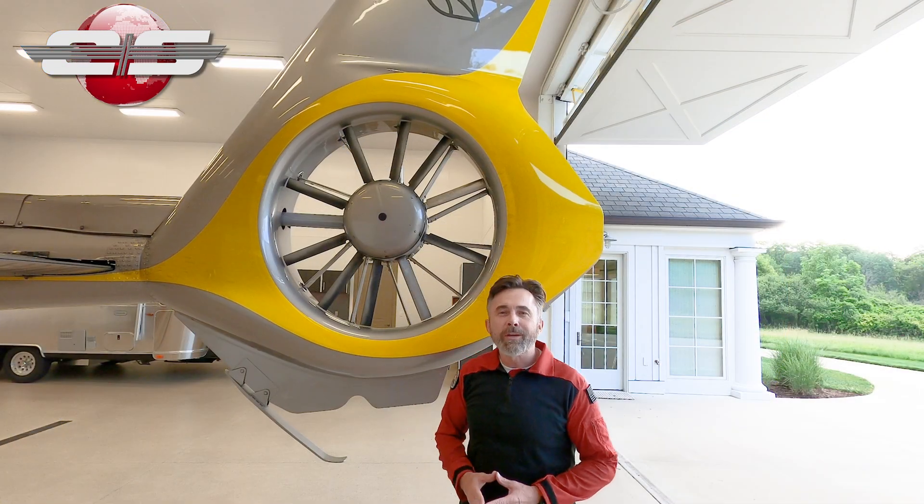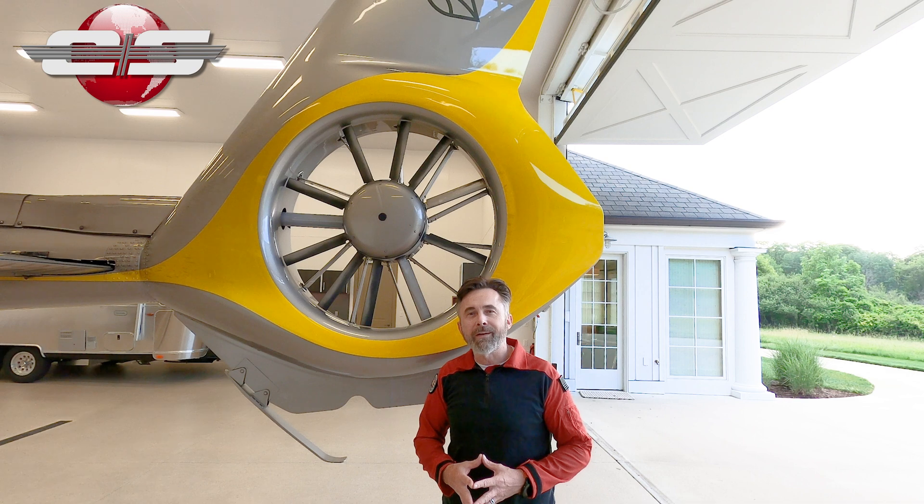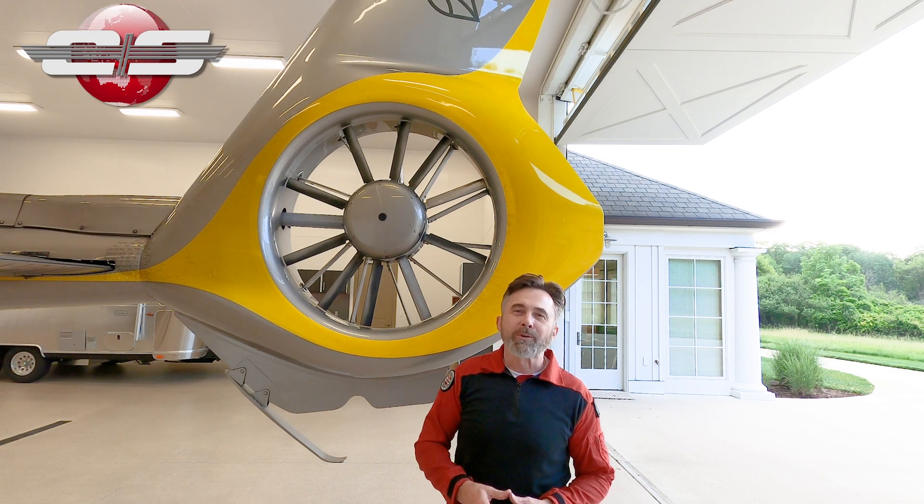I hope that answers any questions you have about the fenestron system on the Airbus products, and we'll see you at the next Eurosafety tutorial.